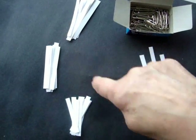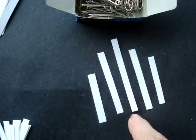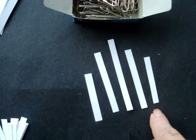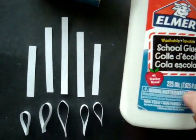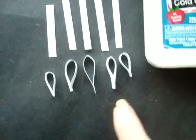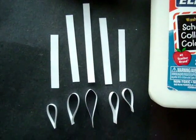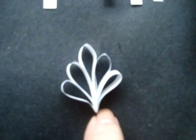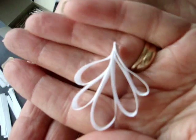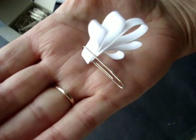I've got all my segments cut out here in piles. For each segment you're going to need one three inch, two two-and-a-half inch, and two two inch strips. Now using either Elmer's glue or a hot glue gun, fold each one of your segments and glue them. So make all of your components like that and set them aside to dry. You can put a paper clip to hold them while they're drying.